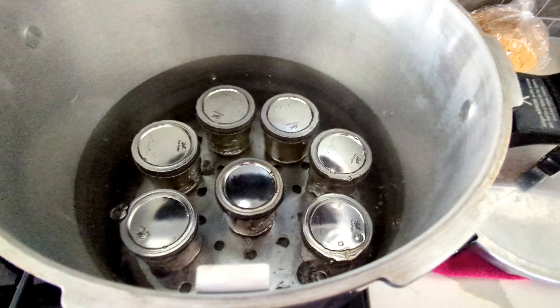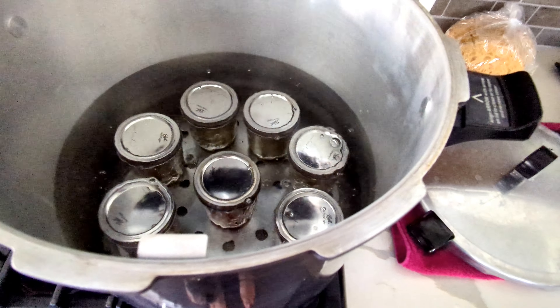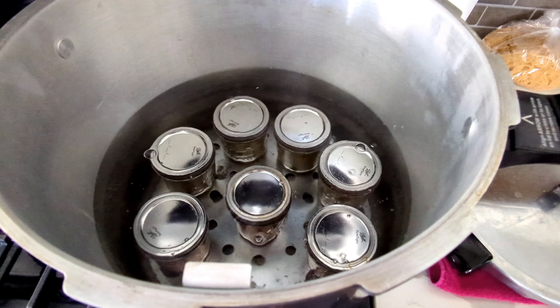All right, there they are. We're kind of starting to boil. I'm going to let these boil for 35 minutes, then turn off the heat, let them sit for five minutes, and then we'll be taking them out.